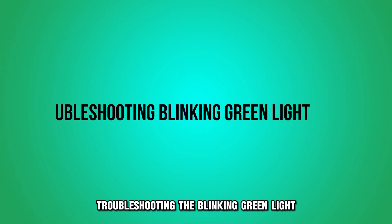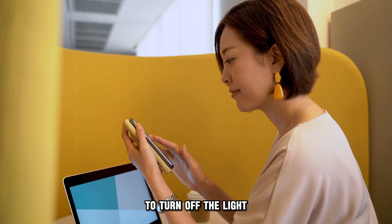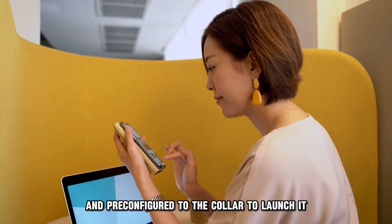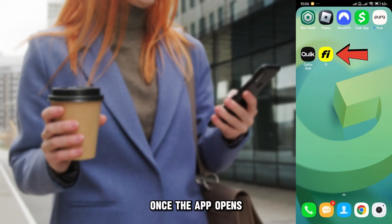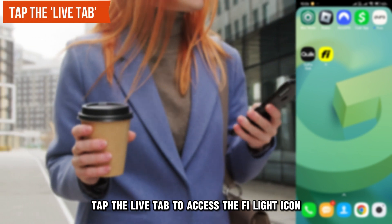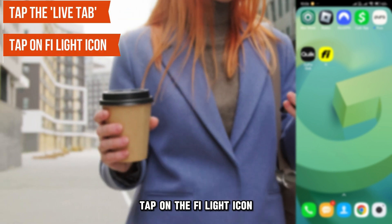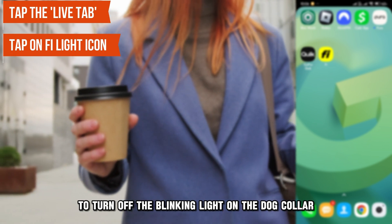Troubleshooting the blinking green light: turn off the collar light from the app. To turn off the light, tap the app installed on your device and pre-configured to the collar to launch it. Once the app opens, tap the Live tab to access the FI light icon. Tap on the FI light icon to turn off the blinking light on the dog collar.